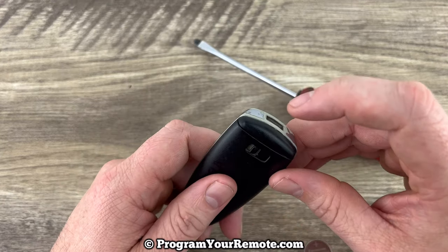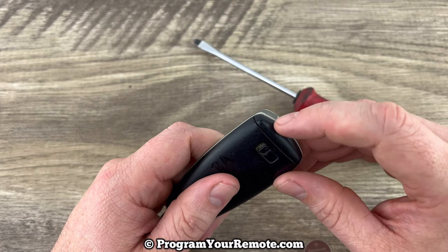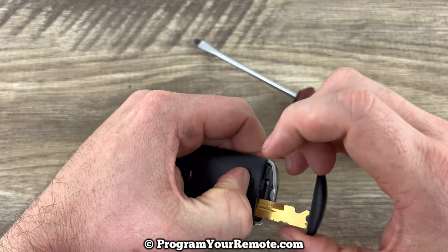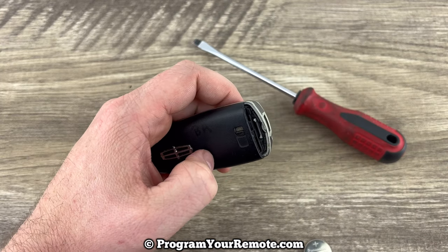So the first thing we want to do is remove the emergency key that's in the bottom of the smart key. That's done by pressing this release on the back, and that'll allow the key to slide out. We'll just set that to the side.